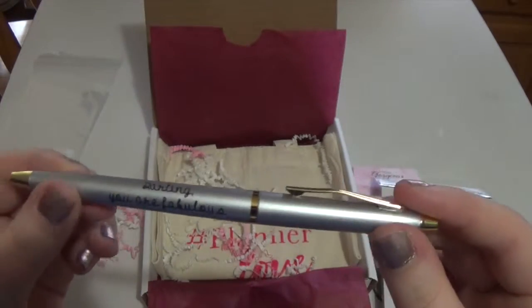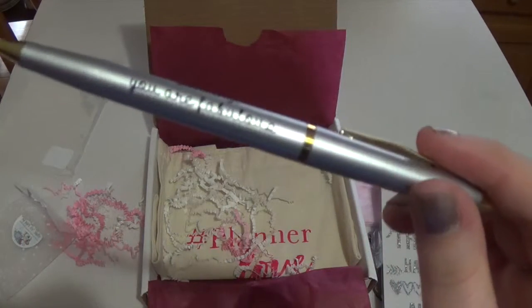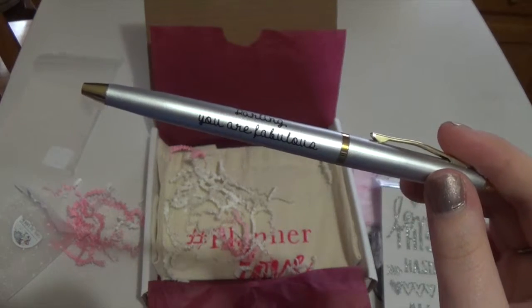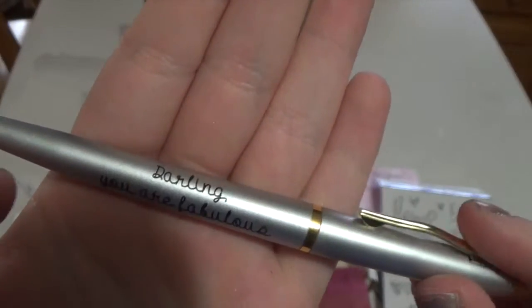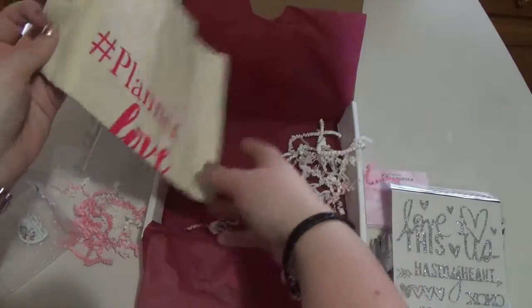Here's the pen. I loved my pen from last month so I'm super excited to get another one. It's from the Planner Addict Box and it says 'darling, you are fabulous and don't you ever forget it — use this pen, designed exclusively for this month's box, whenever you need to be reminded.' I love the font on it too — it's very handwritten looking.